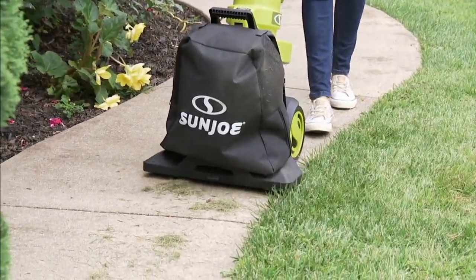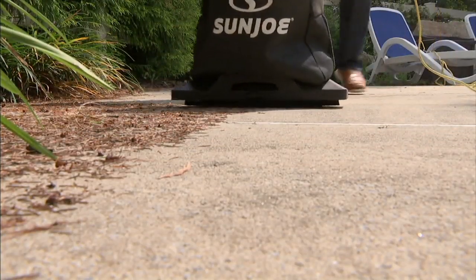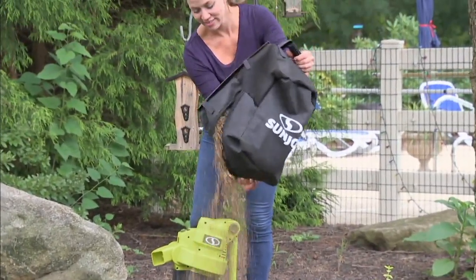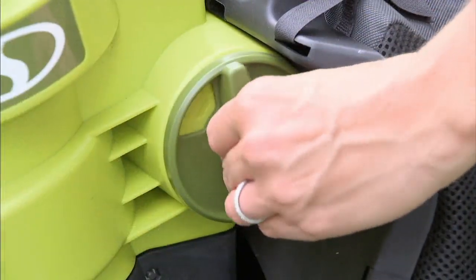This is based on a very popular piece of equipment from Sun Joe we've offered in the past, except this is a brand new and improved model based on your suggestions. And look at the price — it's under $90. We also have four easy payments of $22.49. This is a blower, it's a vacuum, and it's a mulcher.